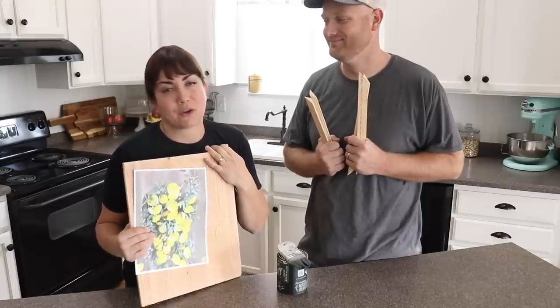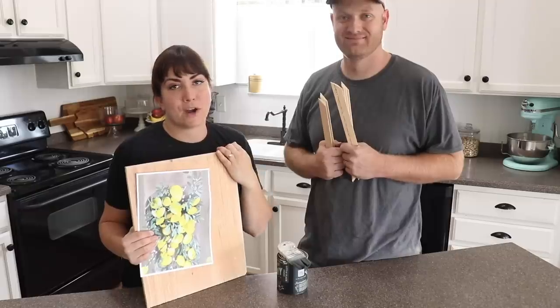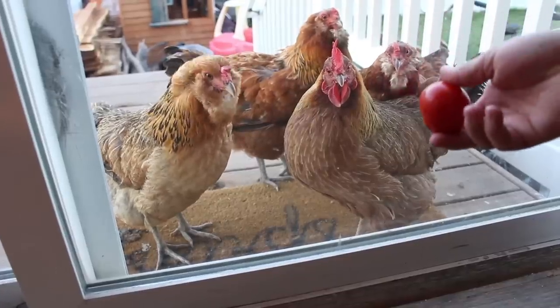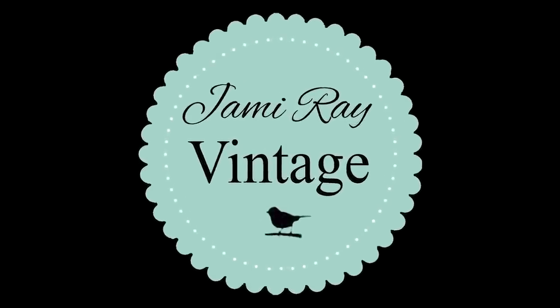It's June! Everybody loves to decorate with lemons for the summer, so I wanted to show you two ways that you can decorate with lemons to bring some farmhouse summer vibe into your home.